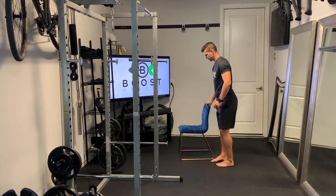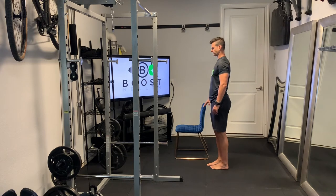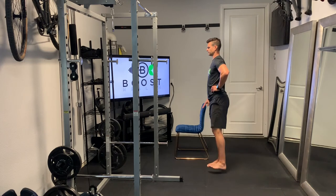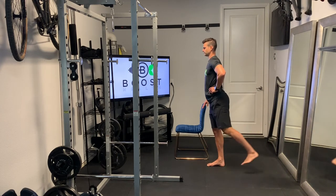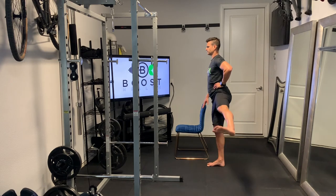Let's show you the same thing from the side here. And of course we would do this with both legs. So left leg straight out front, straight to the side, and straight behind. Trying to keep that leg as straight as you can — try not to let that knee bend too much.